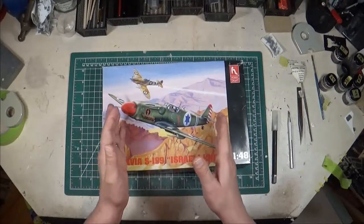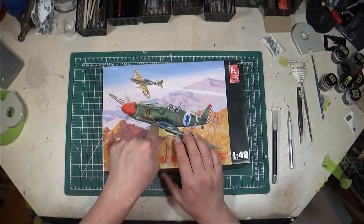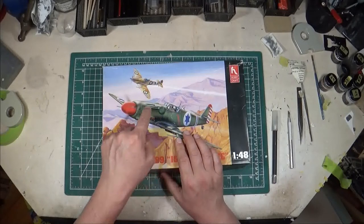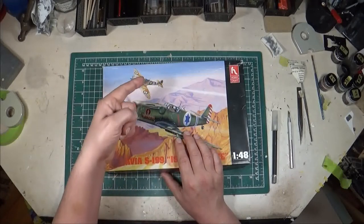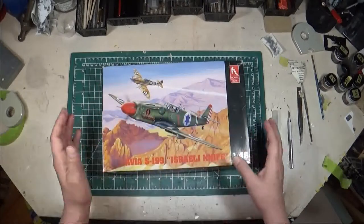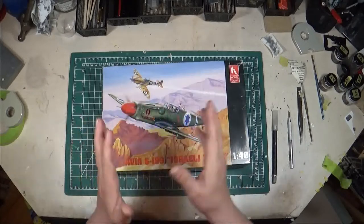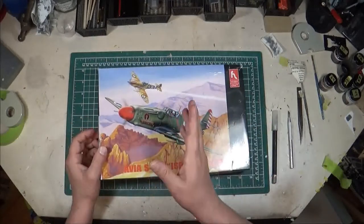Egypt was flying Spitfires, so you had Allied pilots — American and British pilots who had flown Spitfires and Mustangs against the Germans in World War II — now flying 109s for the Israeli Air Force, fighting Egyptians and Palestinians flying Spitfires. It's a bit of a role reversal: the same pilots who flew Spitfires against 109s were now potentially flying 109s against Spitfires. It's weird. So to get into this kit, if you haven't seen the Bouchon kit I recommend watching that first.